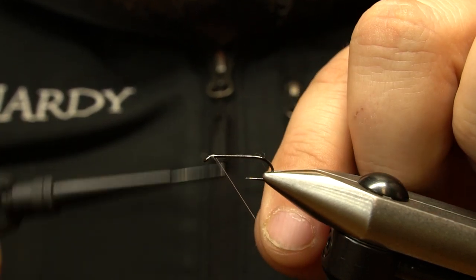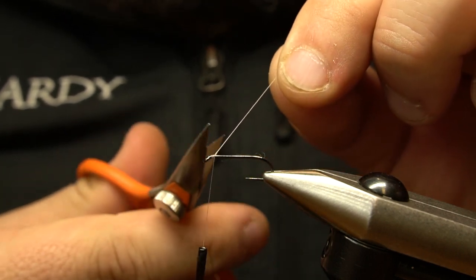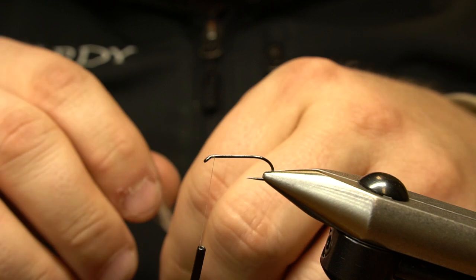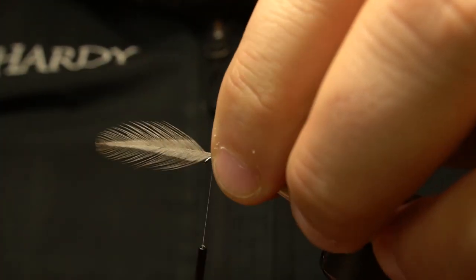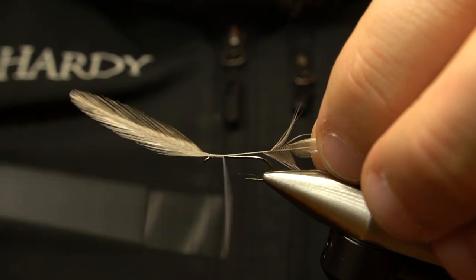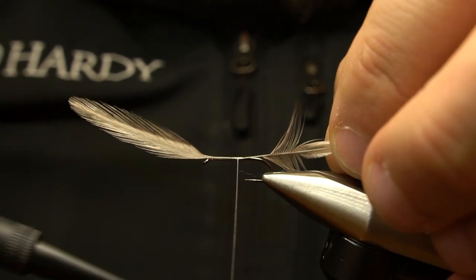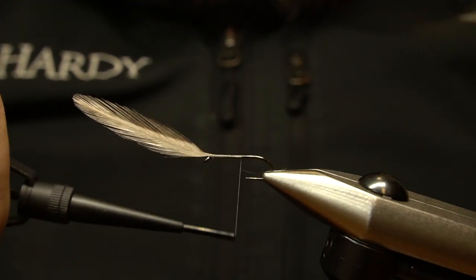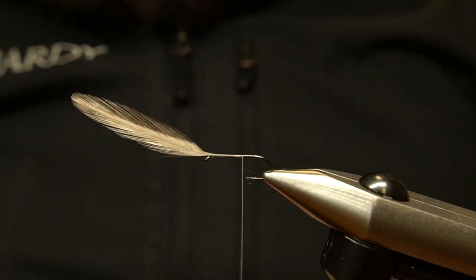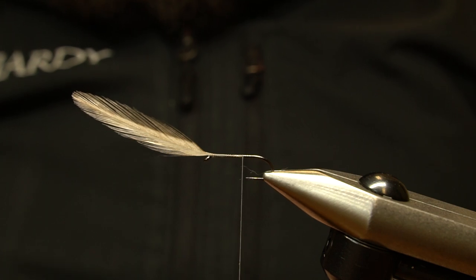Let's start by putting down a thread base. A dun hen feather is selected with the barbs at the tying point being a little shorter than the body of the fly. The front of the feather should be facing away from you when tied in, and a few extra barbs are removed from the right side to ensure a clean first wrap.